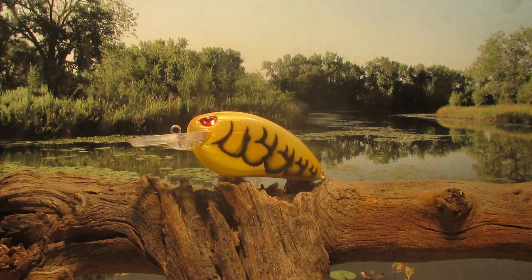Well there we go guys — there is our new stencil using it on that Spro Little John blank. It's a little big on there but it's really not that bad, and we have a lot more stencils to use over the next few weeks. Maybe we can find one that works a little bit better on this style blank. We're going to keep doing this each week — thanks for sticking with me, subscribe to the channel, hope to see you again real soon.